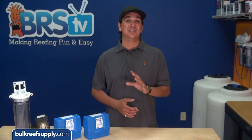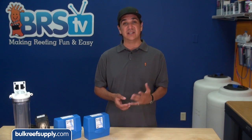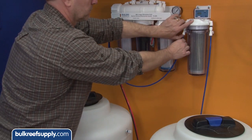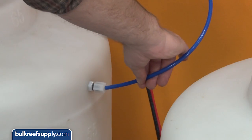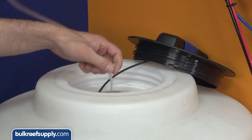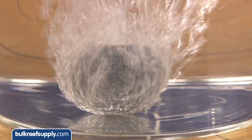Once you've identified CO2 as your issue, solving the problem is pretty easy. All you need to do is give the water some time to gas off the excess CO2 before it hits the DI resin. The easiest way to do that is separate the DI resin from your system and feed your storage container with just reverse osmosis water. Then add a powerhead or air stone which can break the surface tension of the water and allow the excess CO2 to gas off.